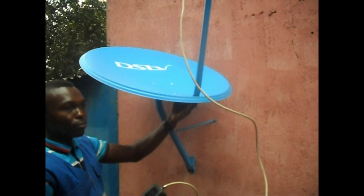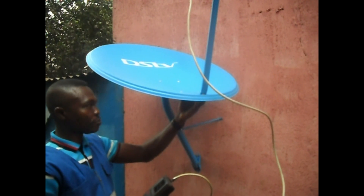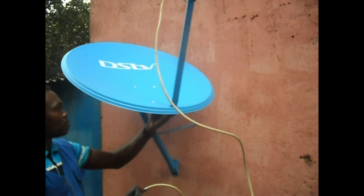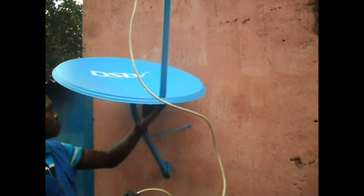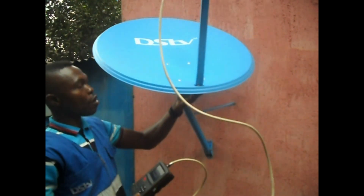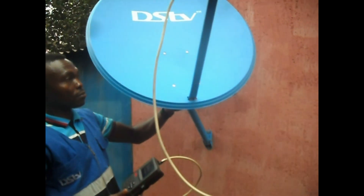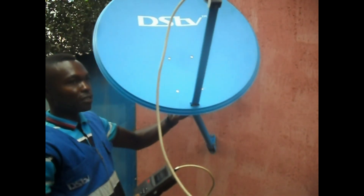This process I'm doing now is called tracking — tracking of the satellite dish. I want to track the DSTV signal. I'm coming to my right-hand side, small and gradually, up and down, up, down, right. The meter does the finding of the signal.